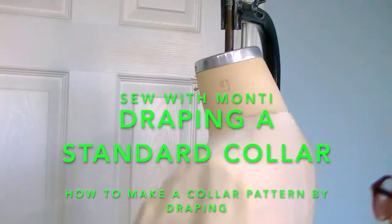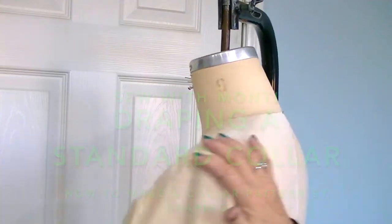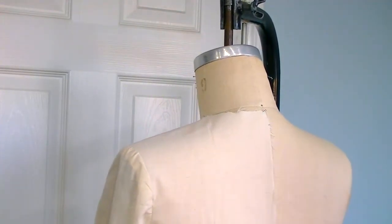Welcome to Sew with Monty. Today we're going to drape a basic collar. I'm going to use my torso block to align to for my neckline and show you how to do this.